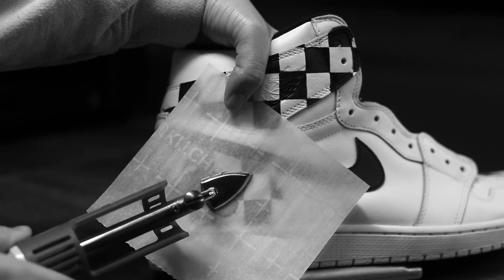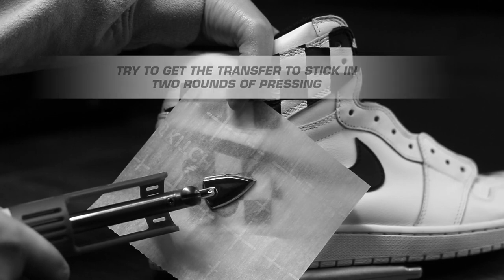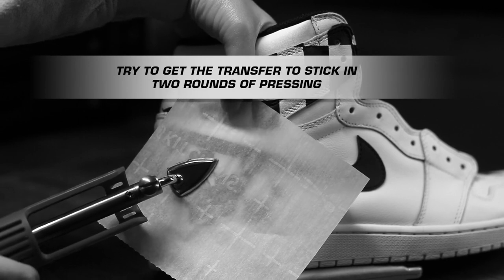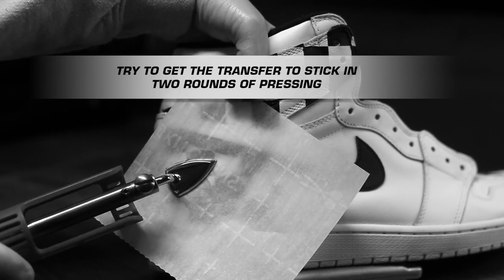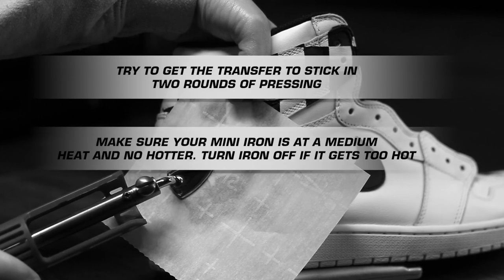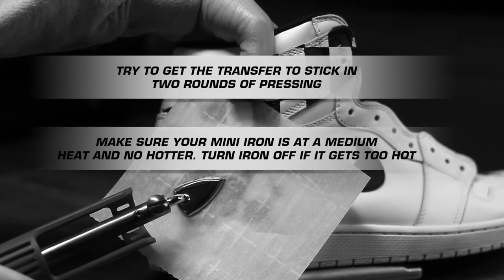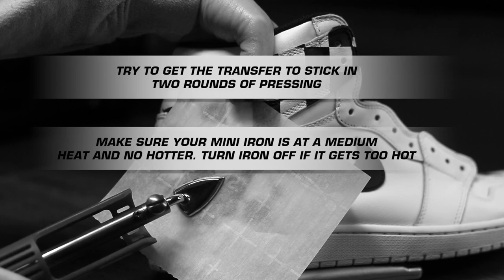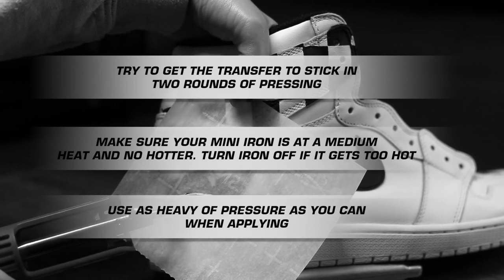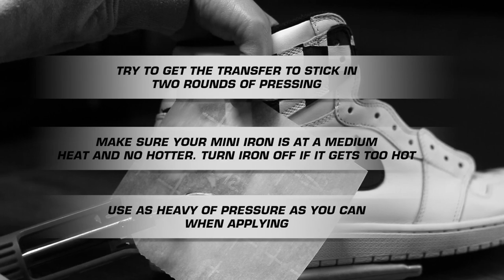This is the most important step of the application process. We recommend you don't press over the entire transfer more than two times — once you've covered all areas once, you can repeat one more time but not a third time, to avoid burning or color peeling. Most mistakes made when applying these come from too many presses or the mini iron being too hot. All it takes is a medium-heated iron and a minimal set of pressing to get great results.